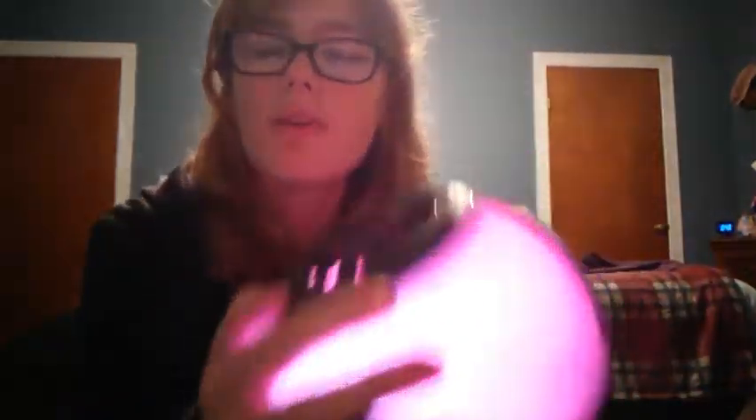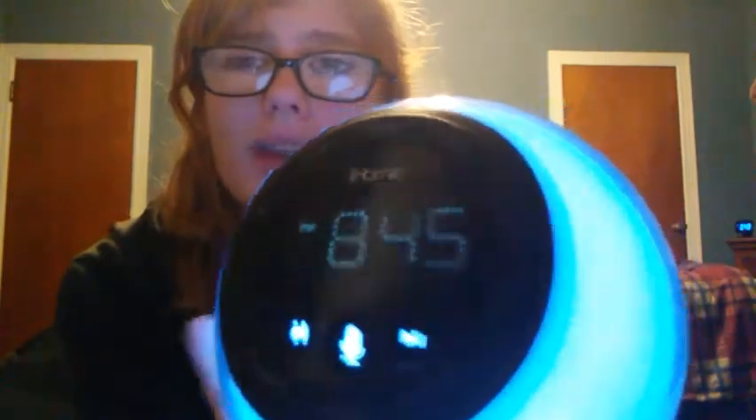This is the snooze button, and it can also dim the light, which is pretty cool. You can see it right there for snooze. I'm going to be reviewing it and showing you guys today, so let's get on with this video. I'll show the features first — basically you can dim the light, like I just said.